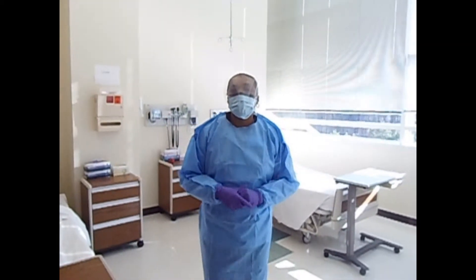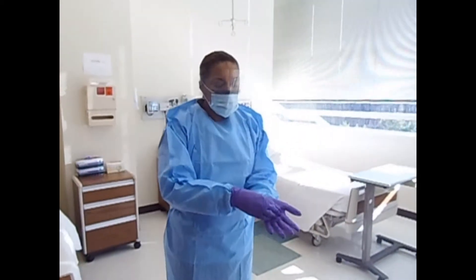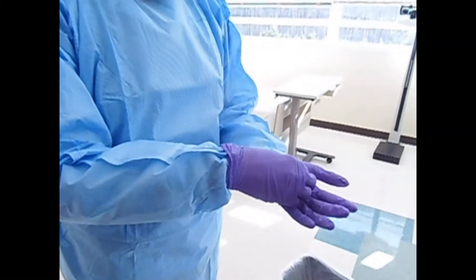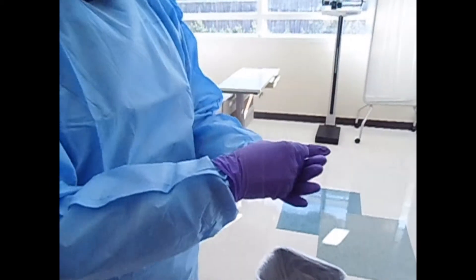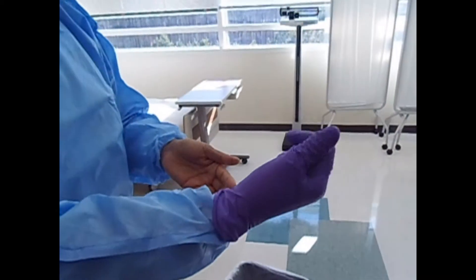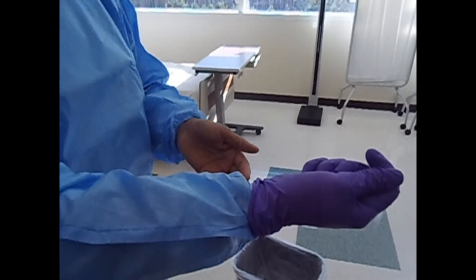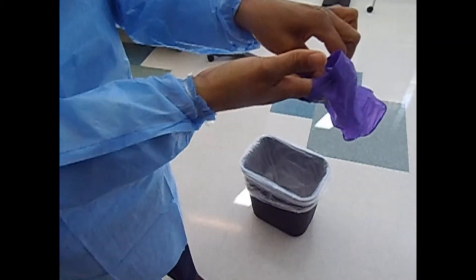The first equipment we will remove is our gloves. Take your right hand and grasp the left glove at the middle and pull. Crumble the removed glove into the other hand. Then take your index finger, go underneath the remaining glove, and bring that glove inside-out. Discard both in the garbage container.